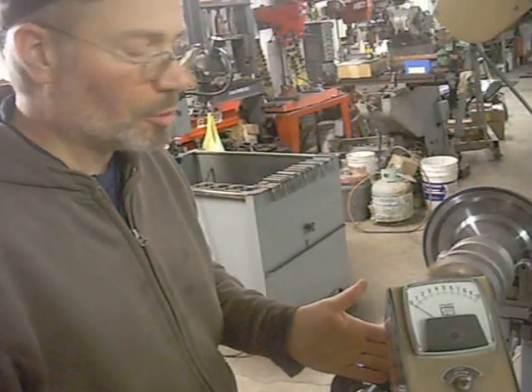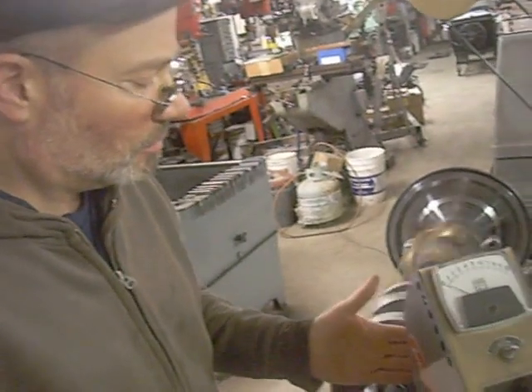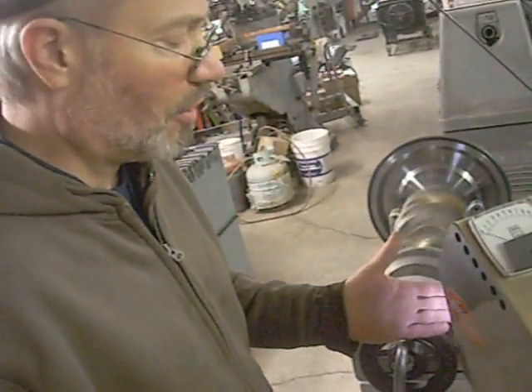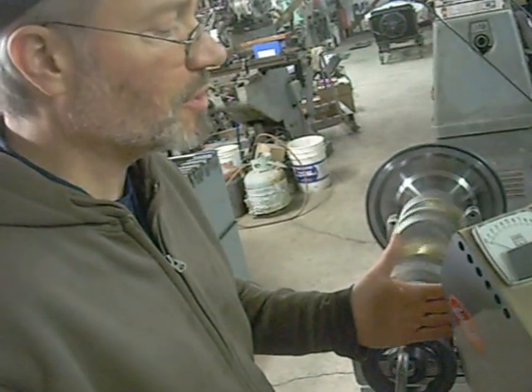This is an older piece of equipment, which is strobe light activated. It's a very early piece of vibration analysis equipment, however extremely sensitive.